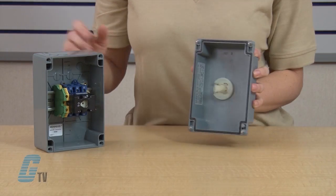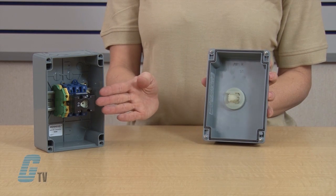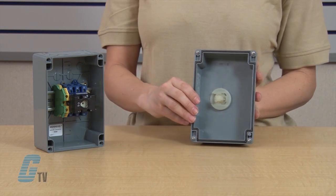Units feature built-in auxiliary contacts and are UL listed, suitable as motor disconnect per NEC article 430 requirements for a separate disconnect means within sight of all motor loads.